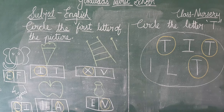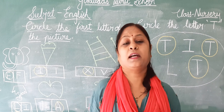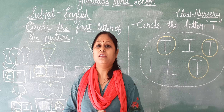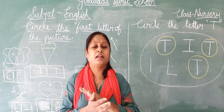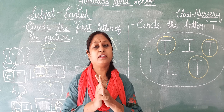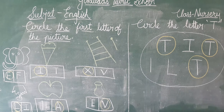So my dear students, now I am winding up my class. Bye, and have a nice day. Look after yourself. Wear your mask, wash your hands properly. Bye.